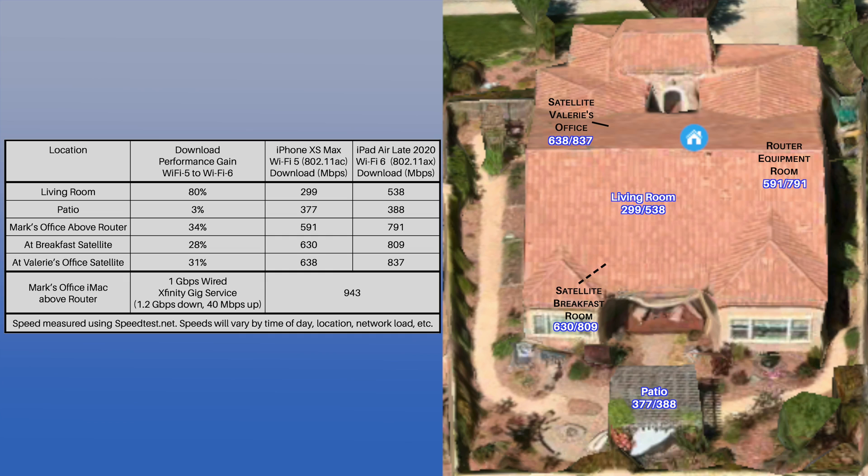We conducted some non-scientific performance testing. You can see from the picture where we placed the router and satellites, and about how far apart they were — certainly a healthy distance to provide coverage throughout the house and yard. As a reference, we ran a speed test from an iMac over a wired 1 Gbps link to the router and pretty much maxed out the limit. We then used an iPhone that supported Wi-Fi 5 and an iPad that supported Wi-Fi 6, and measured speed at several locations including standing by each satellite and in the office on the second floor above the router. The speeds were very close to each other whether the satellites were wired or wireless, which shows the value of the fast 5 GHz back channel.